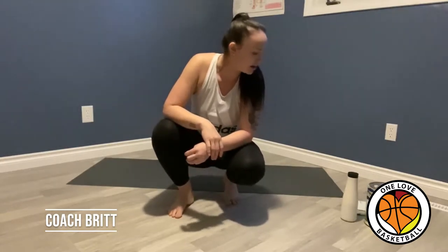Hey everyone, it's Coach Britt. I figured since everyone's self-isolating and we are hooping right now, that I would make a self-workout video from home just to help you ladies out. Today I want to focus on our abs, or our core, because our abs are a huge component to our game.